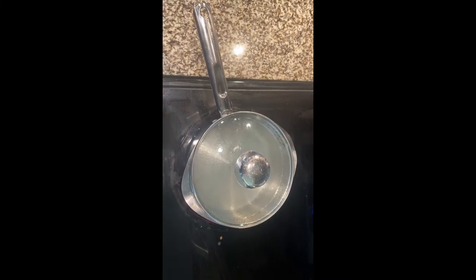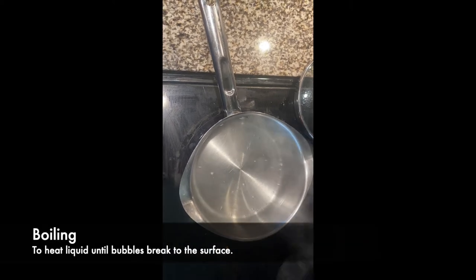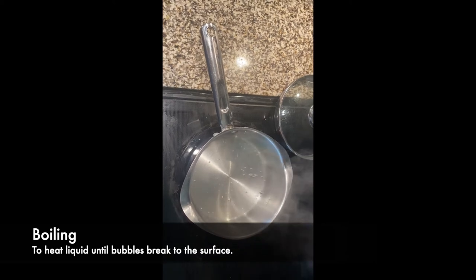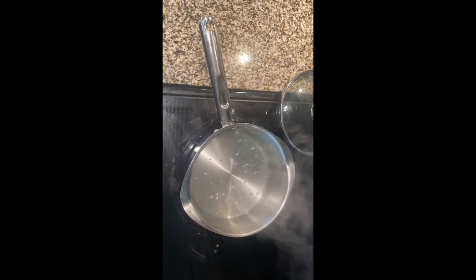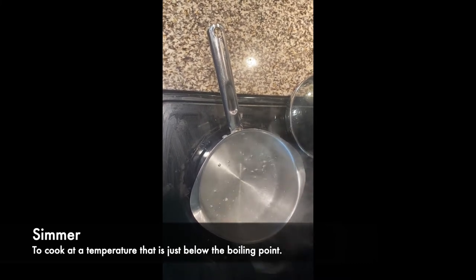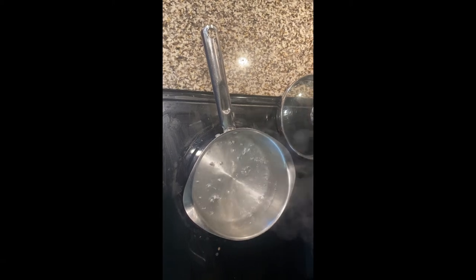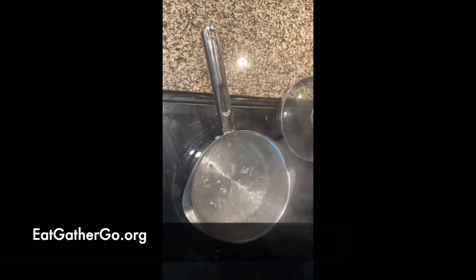The last terminology we're going to discuss is boiling and simmering. To boil is to heat liquid until bubbles break to the surface — as you can see, the water is boiling. Many times recipes will ask you to bring something to a boil and then reduce to a simmer. A simmer is to cook at a temperature that is just below the boiling point — bubbles form slowly but do not reach the surface. For more cooking terminology, go to eatgathergo.org.